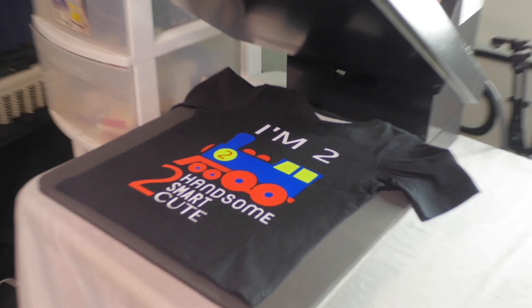YouTube, what's going on? It's your boy Alan Wade. Welcome back to another video. This time today, I'm going to be making a shirt for a child.